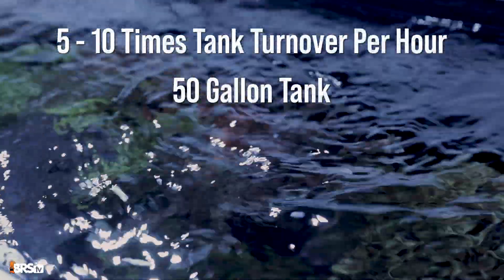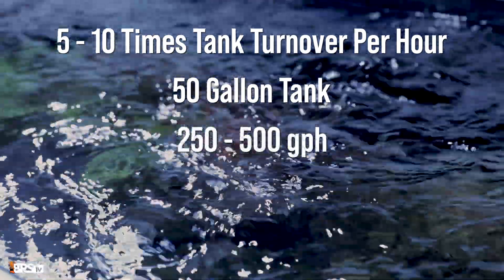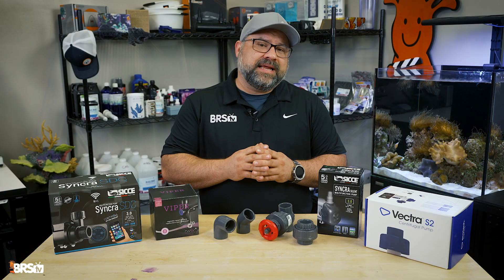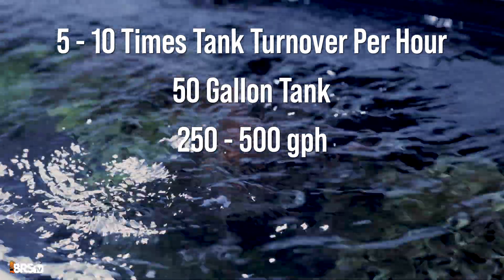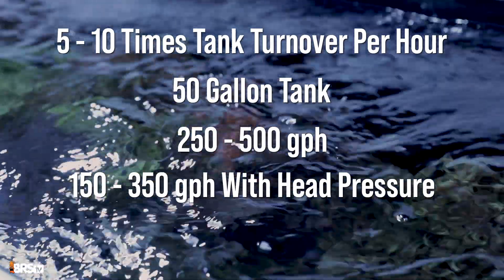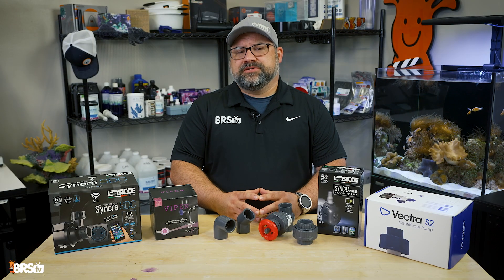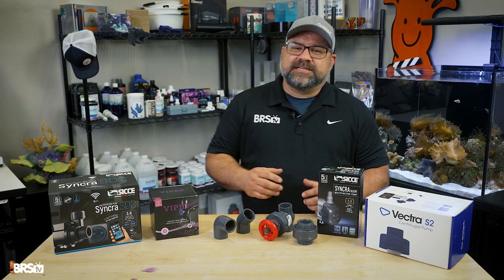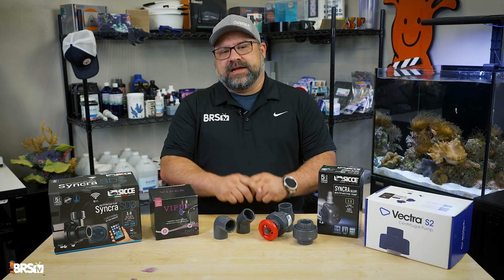So for a 50-gallon tank, you typically start by looking at return pumps rated between 250 and 500 gallons per hour. Remember head pressure? Once the pump is plumbed in, the actual flow in your tank will be lower. In this example, it might end up in the 150 to 350 gallon per hour range, which is often ideal. While aiming for a turnover rate of 10 times your tank volume per hour is the high end, many reef keepers find success with a slower rate of two to five times per hour after accounting for head pressure.